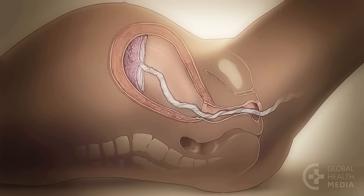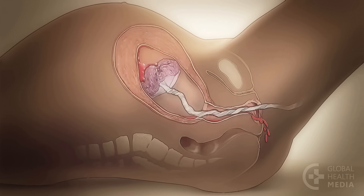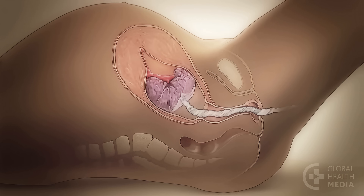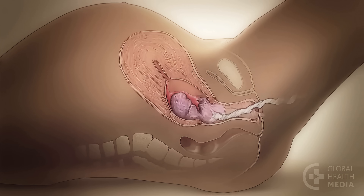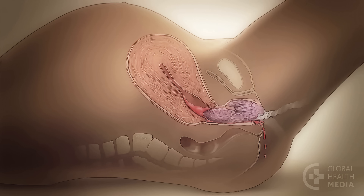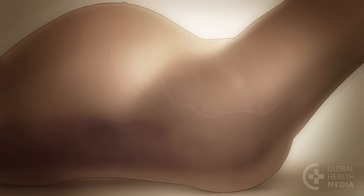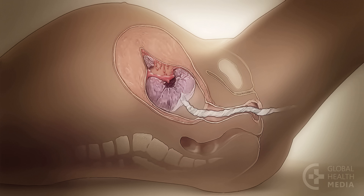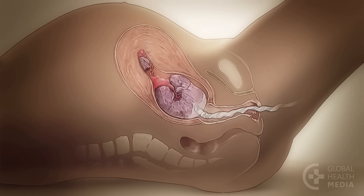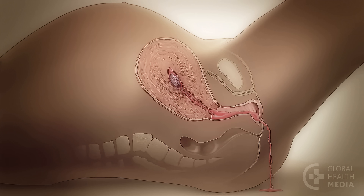After the baby is born, the uterus contracts and soon after, the placenta separates from the wall of the uterus. A clot of blood forms where it has separated. The uterus continues to contract, closing off the bleeding vessels as the placenta moves down and through the birth canal to deliver. Sometimes, pieces are left behind in the uterus. Even a small piece can prevent the uterus from contracting and the vessels will continue to bleed, leading to hemorrhage or infection.